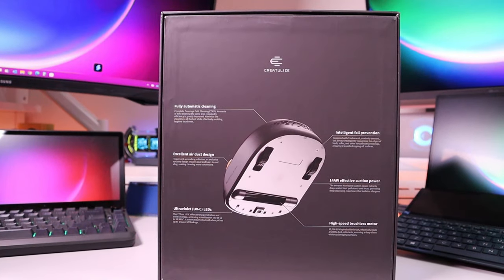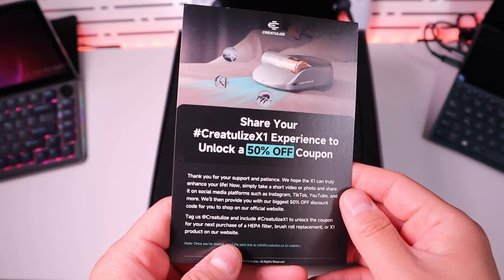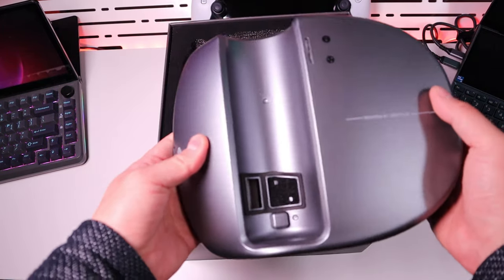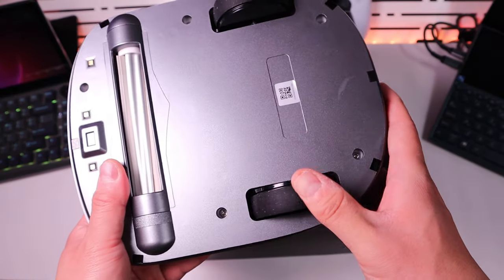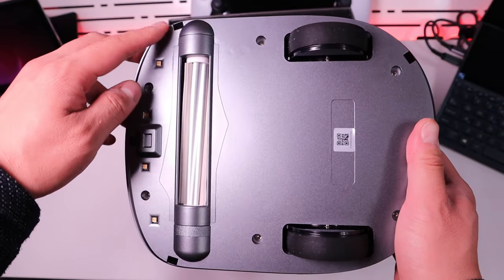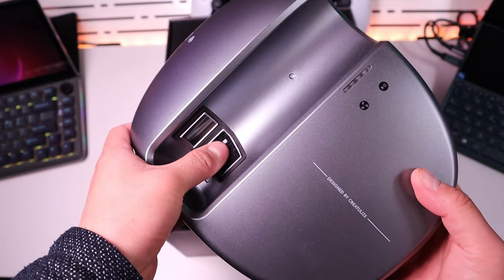So let's do a quick unboxing. It's not too heavy. I guess those are UV lights - and there's the cleaner suction. That's quite sturdy. Fall prevention sensors are three in the back, three in the front, and this seems to be more well distributed at the front compared to the back. We've got the suction in and some sort of filter.